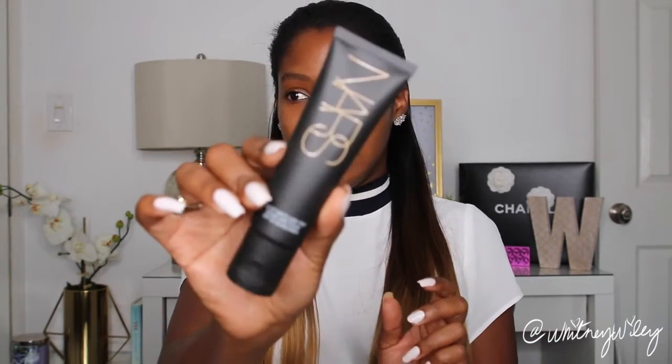It comes in a little squeezy tube like this. Before I put this on I'm going to prime my face, because I would prime my face before I wore this out to the beach or anywhere in the spring or summer.